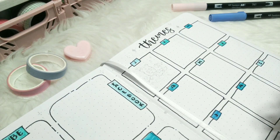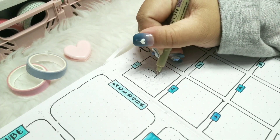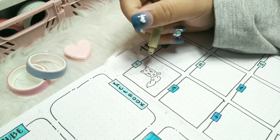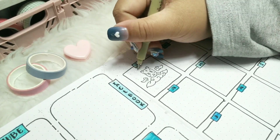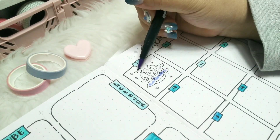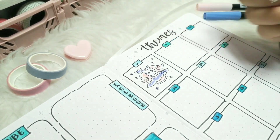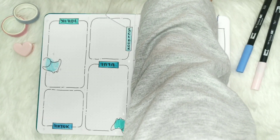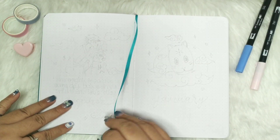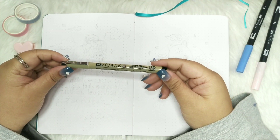Hello there, it's me Rain and welcome to Maker 80 World. For today's video I will be setting up my 2023 January spread. I finally decided about the themes I'm going to make this year and it's still aligned with anime. I am really excited for this so without further ado let's get started.